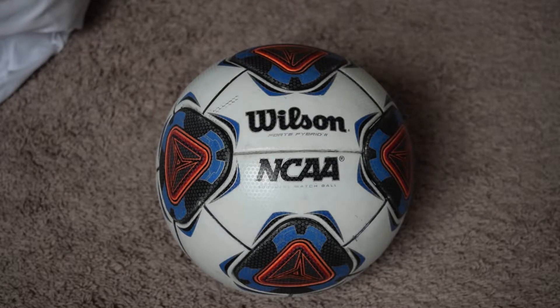Hi everyone, Andrew here again. Welcome to another review. Today I'll be reviewing the Wilson NCAA Force Fiber 2.